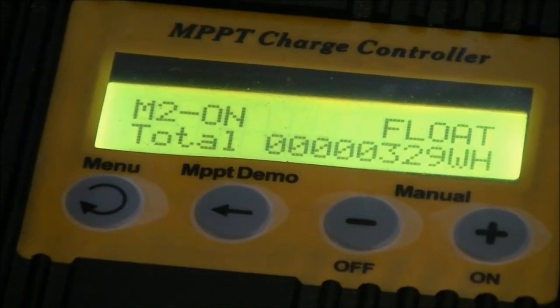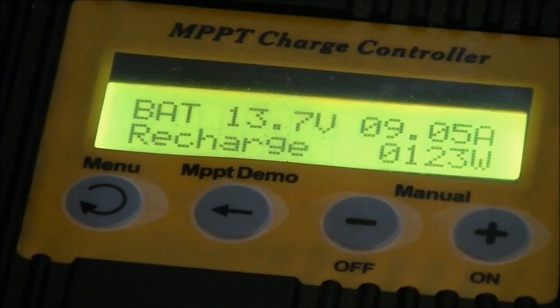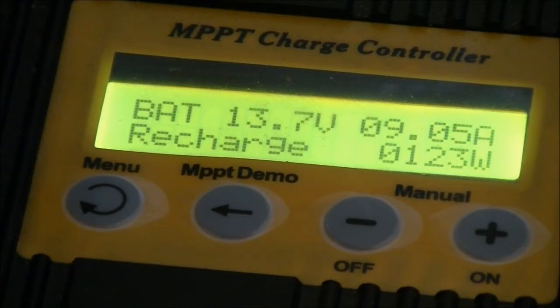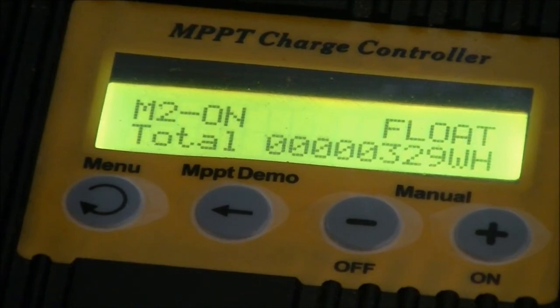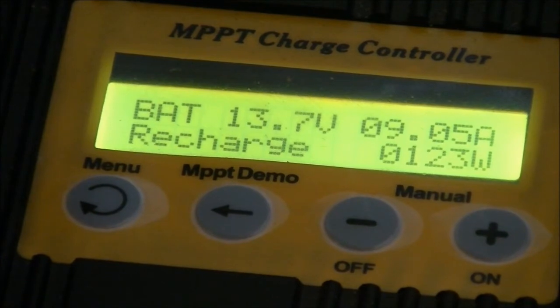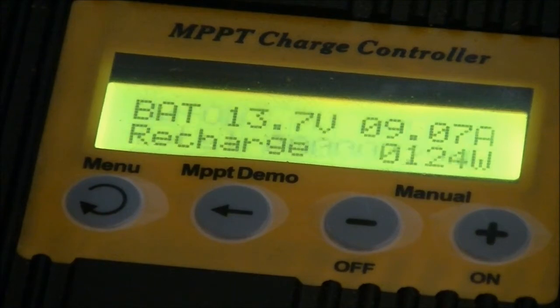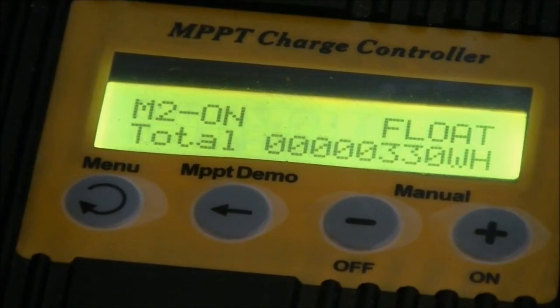It's bright sun outside right now, so I'm not draining these batteries at all. I've had my computer on for more than an hour and the batteries haven't dropped even one little bit. I do not know what all the readouts on this thing mean.